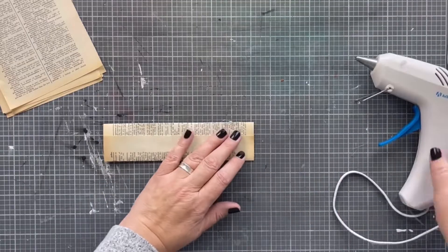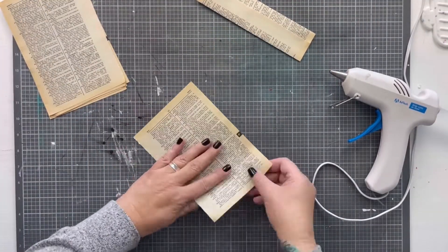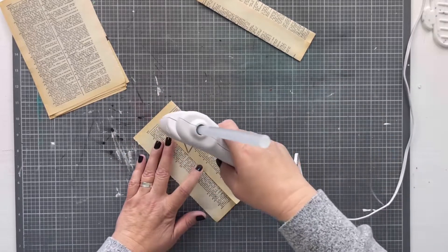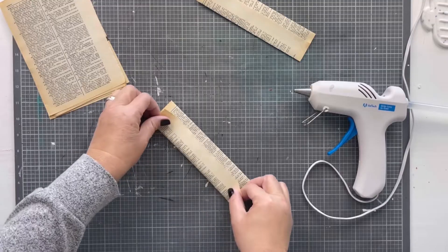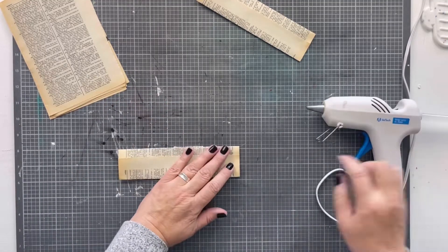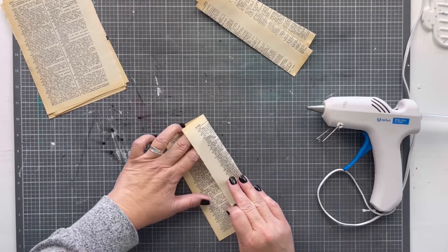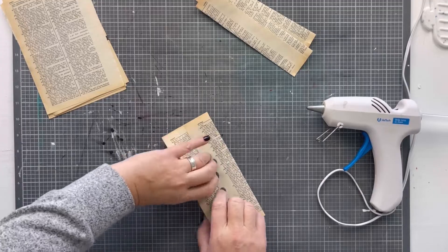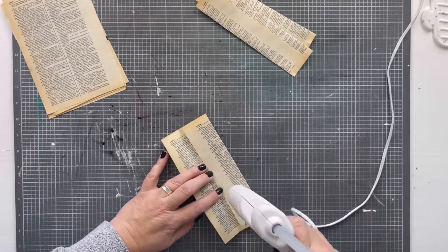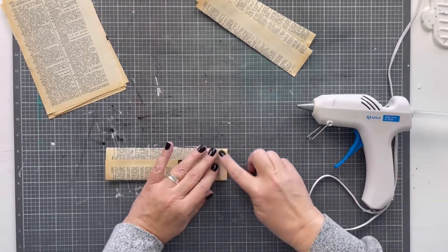I grabbed that book and tore out some pages to make this project. Essentially you're going to fold it into a tube long ways — just fold it in three, then glue down one side and glue down one end. You're making a flat tube, and it takes quite a few of these. For this project I used about 25 of these tubes, and it makes a rather large paper bag snowflake.